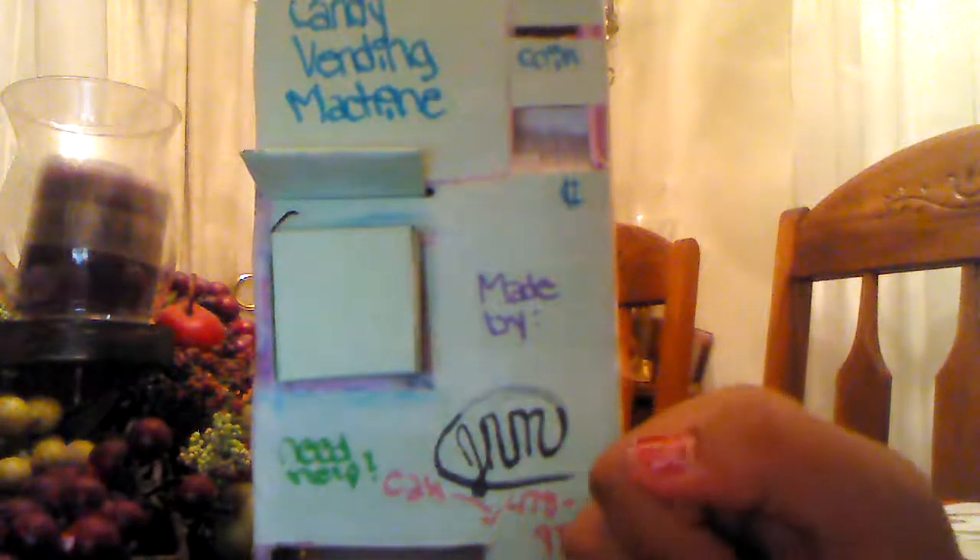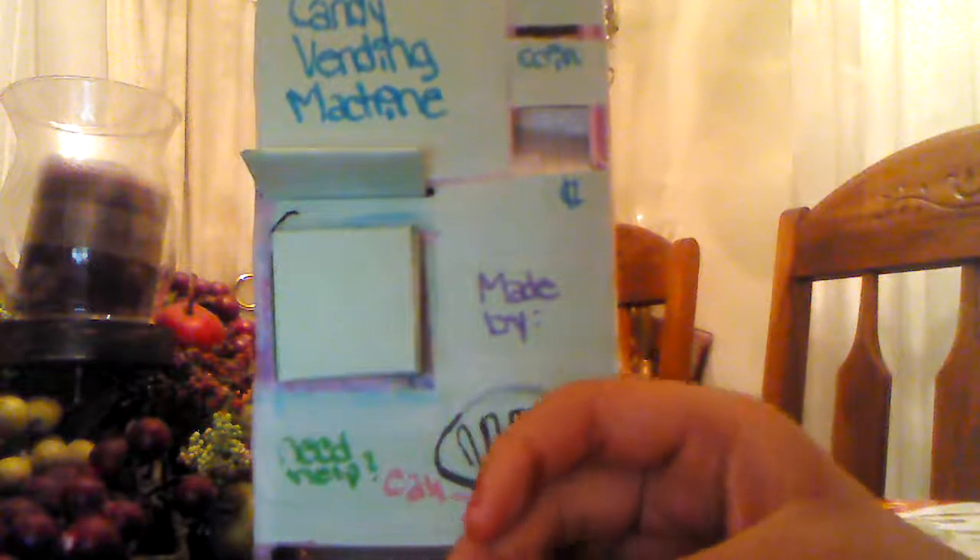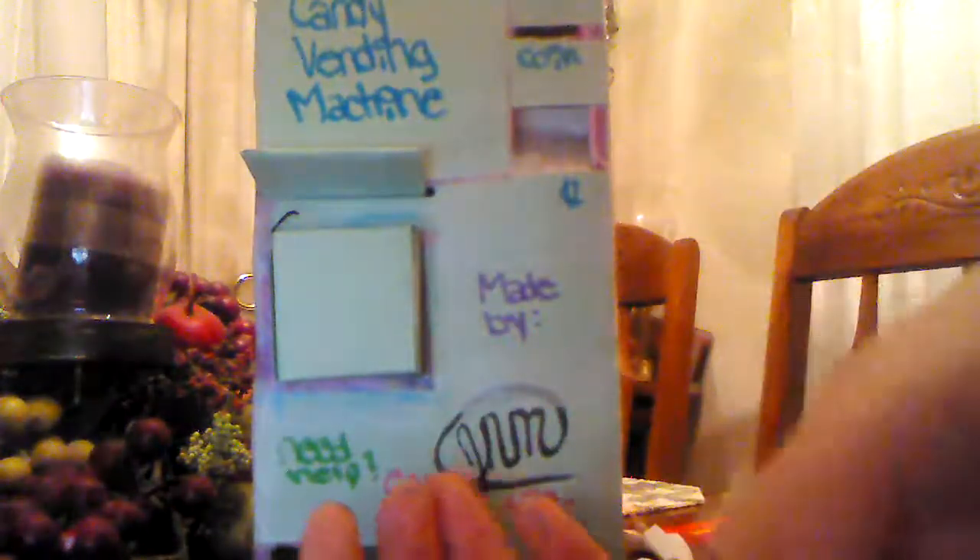Here is the front. Here is the side. Here is the back. Here is the other side. Here is the top. And we're back to the front again.